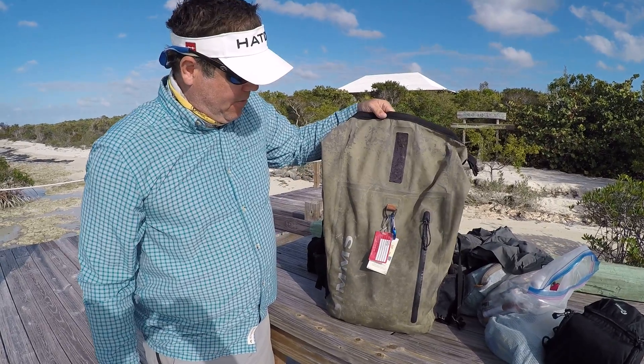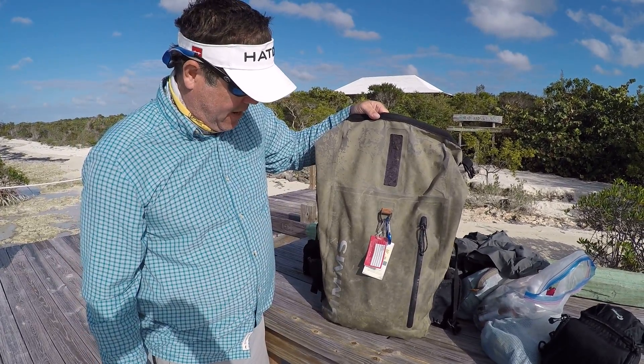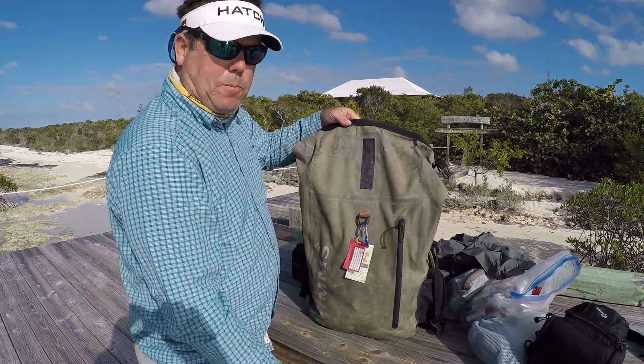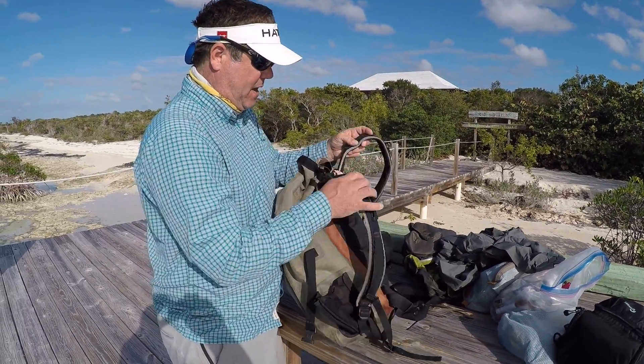I've had this for about three years. This is my second one — I gave the first one to a fellow guide here in the Bahamas — but you can see it's got lots of wear and tear. The zipper still works great, cup holders are in perfect condition, and all the straps are great.